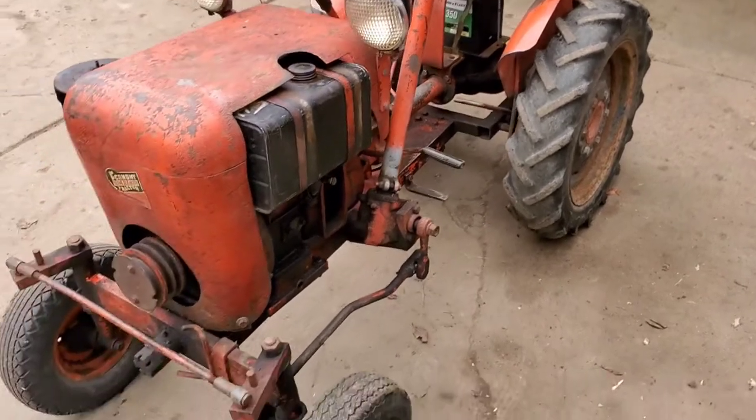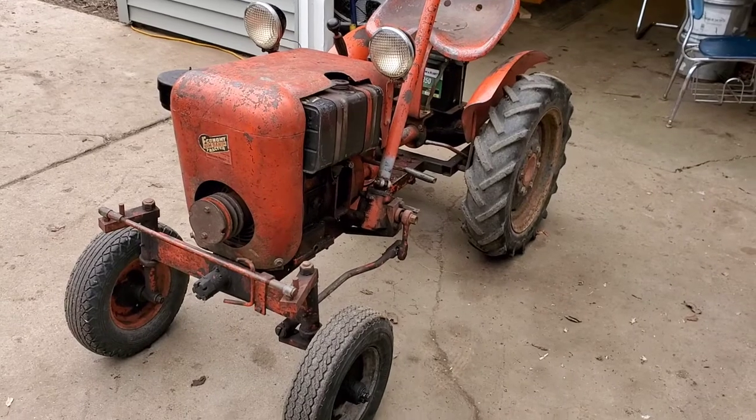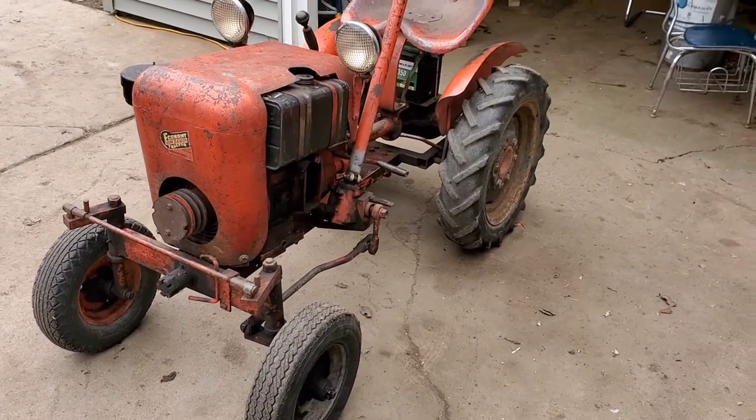I bought this from a friend of mine, Errol, which anybody that knows Economies knows Errol, out of Wisconsin here. And an absolute sweetheart of a tractor, it's a nice little machine.